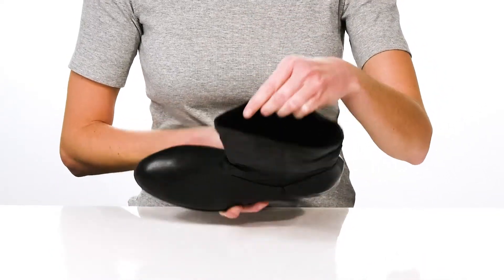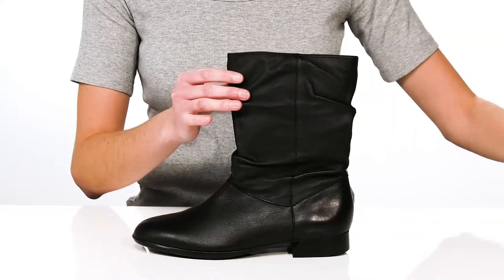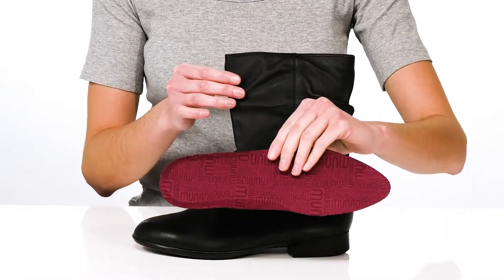Inside they have a soft lining and there's also a removable footbed. This insole is lightly cushioned for comfort.